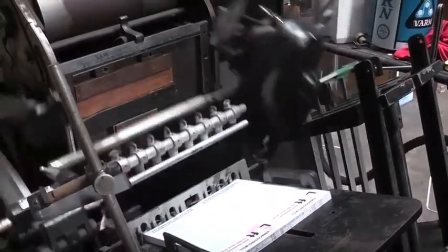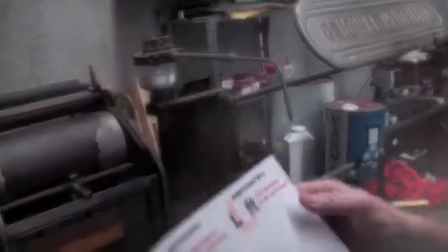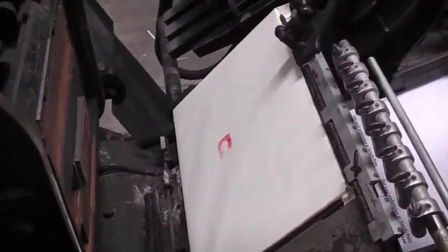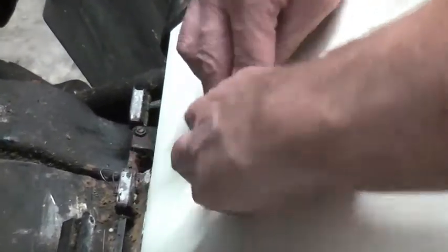Now we take another print to check the position again. Now that we're happy with the position, we can take a print on the packing. With the embossed image printed onto the packing, this allows us to apply the Pragoplast accurately.